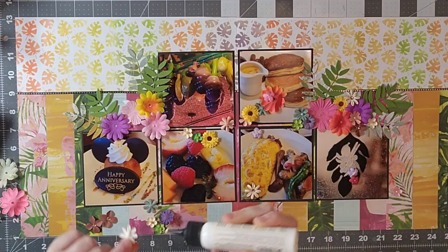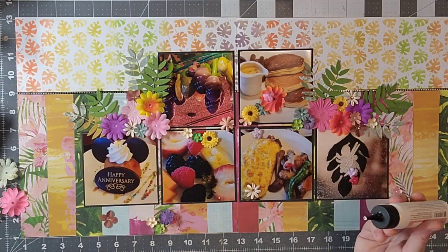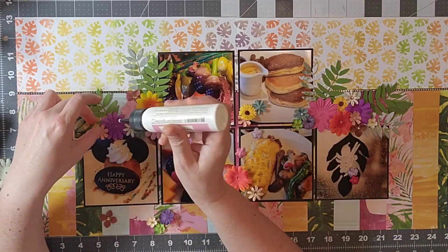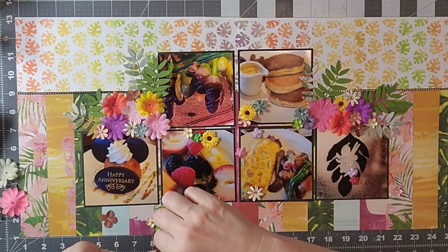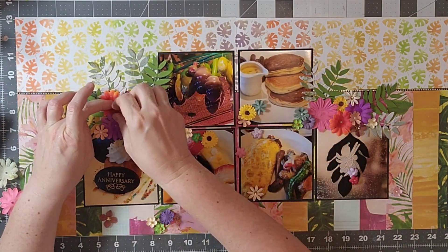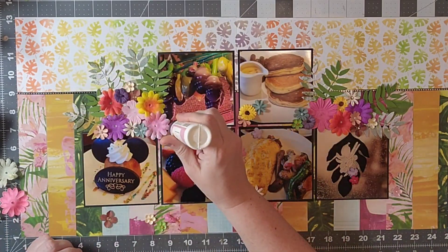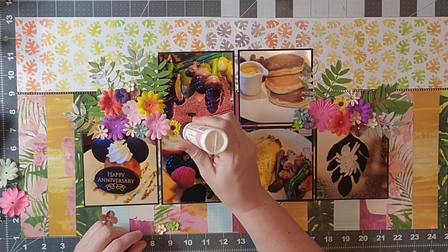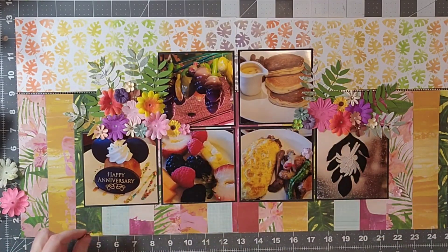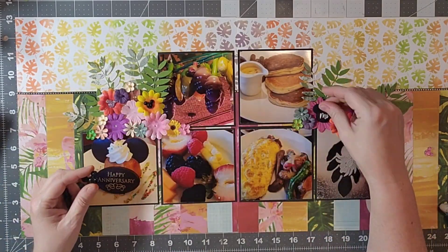Here again I am building up those clusters with my larger flowers and then throwing in my smaller flowers, and it works out very well. Once I've finished with that, basically all I have left is the title, which I'm going to do off camera, and at some point I may add some journaling. I wanted to remind you that there is a playlist of everyone hopping along this month, so I will leave a link to that in the description.